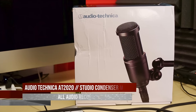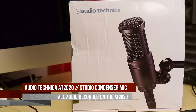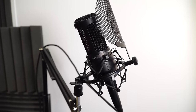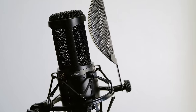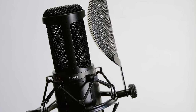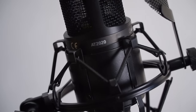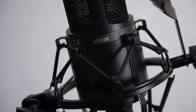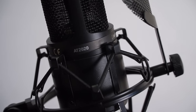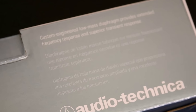This is the AT2020 Cardioid Condenser Microphone, made by Audio-Technica, headquartered out of Tokyo, Japan. They have a long-standing reputation for creating some of the best, most awesome sounding microphones in the business. Right out of the gate, let me just be the first one to say that this is not going to be for your average consumer. Because of its more technical nature, you're going to require at least some rudimentary understanding of how audio works in order to get the most out of this particular microphone. But as long as you've got something that provides phantom power to get this bad boy turned on, you ought to be good to go.